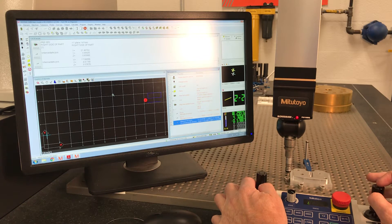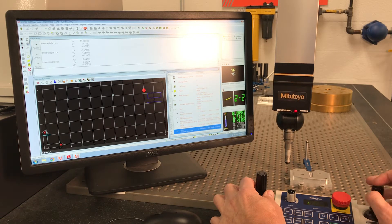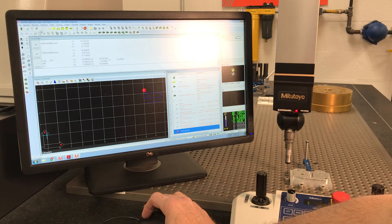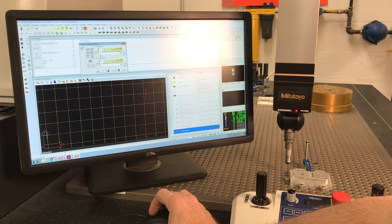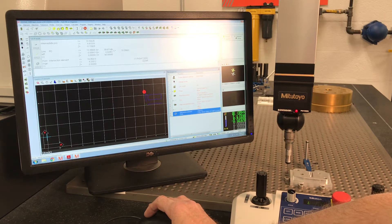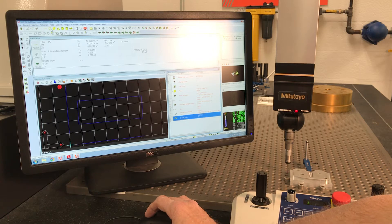We want to create an intersection point and call it 'origin' — it's between line one and the other line. We've got a point on the screen now; we want to call that point origin and establish it as origin. Now we have an alignment done. Let's measure a couple of things.